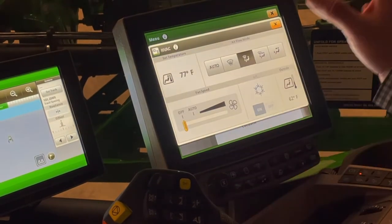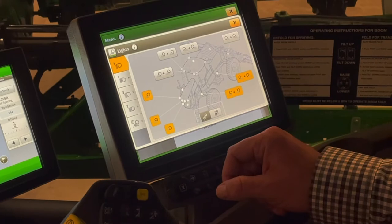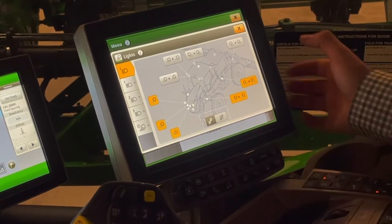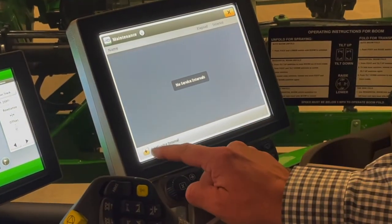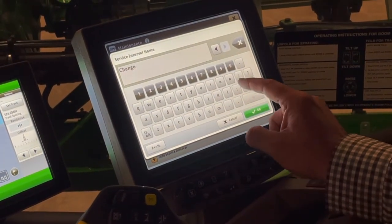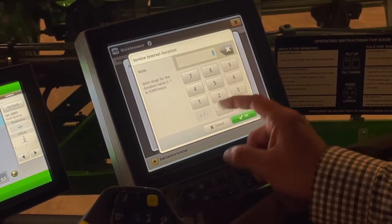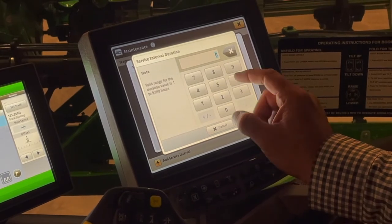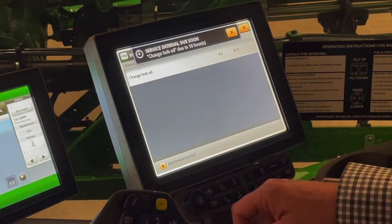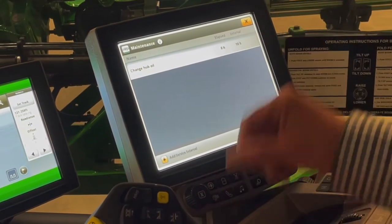Next is our HVAC — we can adjust settings here or on the command arm. Our light configurations show multiple combinations of lights we can turn on and off based on the operation we're doing. Under maintenance, this is where you manually add the maintenance tasks you'd like to do. For instance, I'll put in 'change hub oil' and set it up for the first 10 hours. Our service interval will pop up as due soon — anything we put in our service intervals will automatically pop up to remind us.